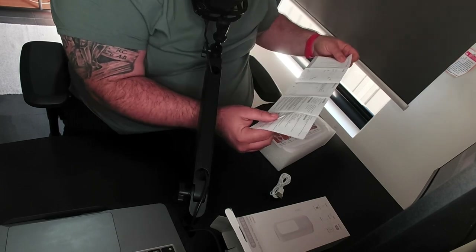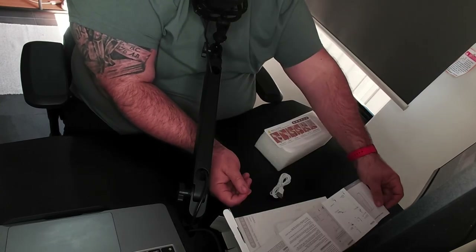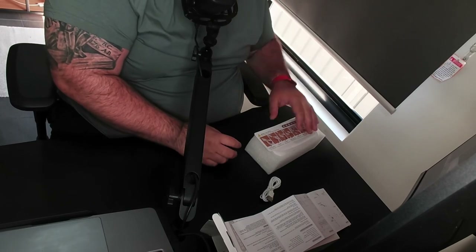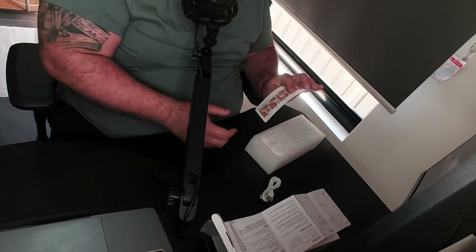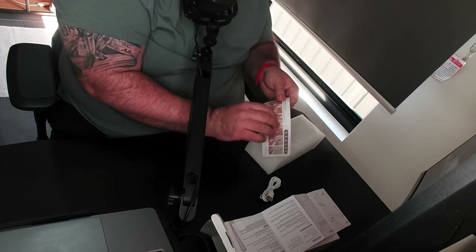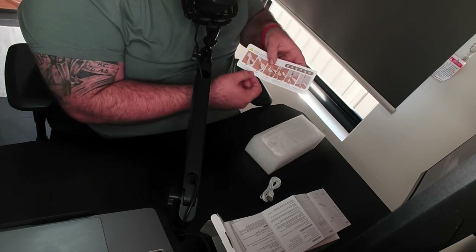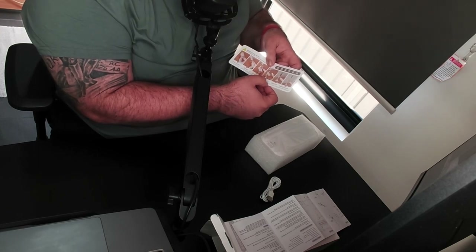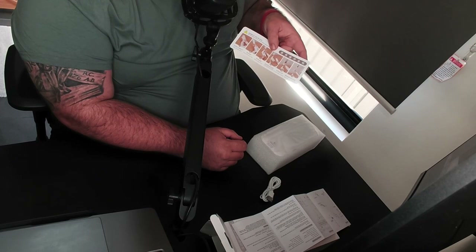The manual has Chinese on one side and English on the other. This is actually the reason why I bought this in the first place — my camera angles when I do unboxings are very weird, so I hope this will change that. The manual says: push forward to open, pull out telescopic tube, rotate handle to lock, take out remote controller to connect your phone, put your phone in clamp, and adjust telescopic tube height.